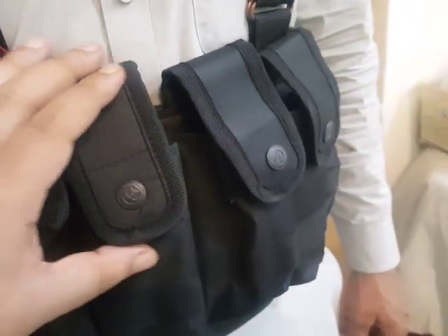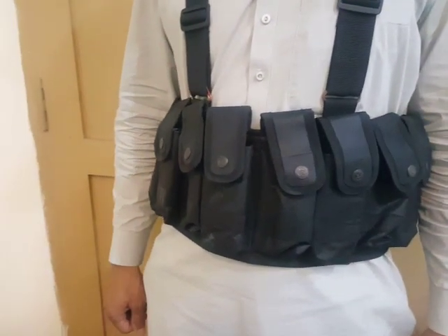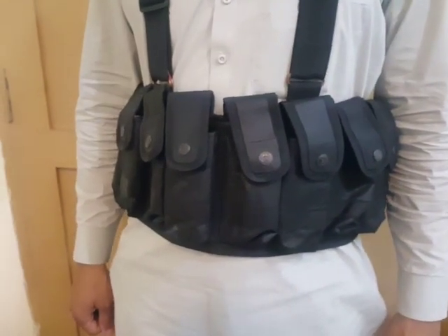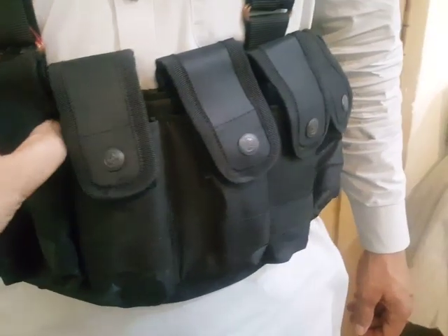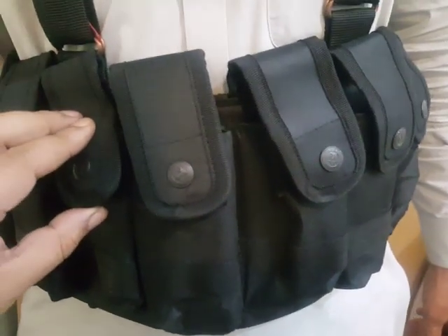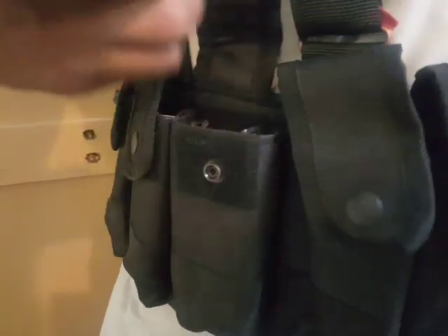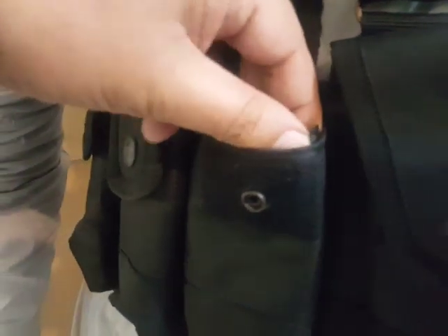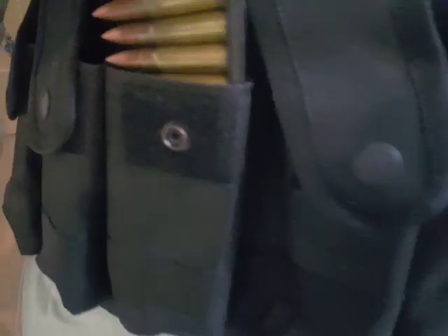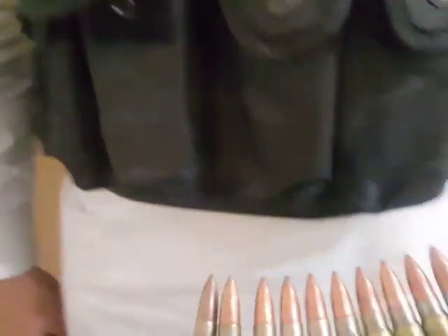This is a bandolier or chest rig — whatever one may say — for an SK sifal. This consists of 10 pockets or pouches, and each pouch contains two loading clips for the SK sifal.